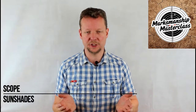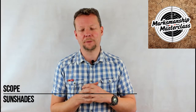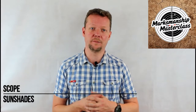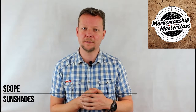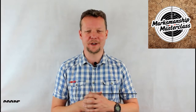If you want more information on sun shades or any other topic discussed in these videos, make sure you click on that link below to my books on Amazon, available in both digital and hard copy formats. If you appreciated the information in this video, you can show that appreciation by clicking on the PayPal donate button below. As always, make sure you click on subscribe below and stay tuned for more videos from Marksmanship Masterclass.